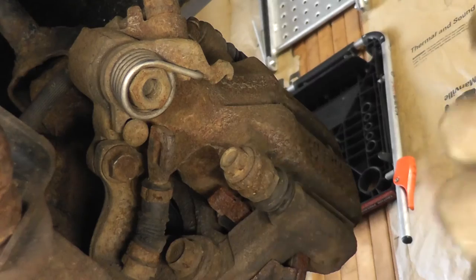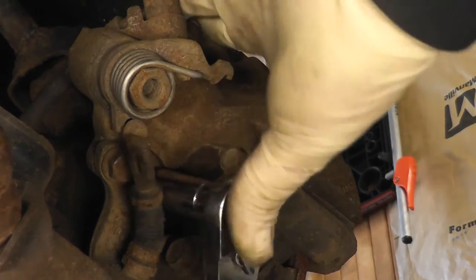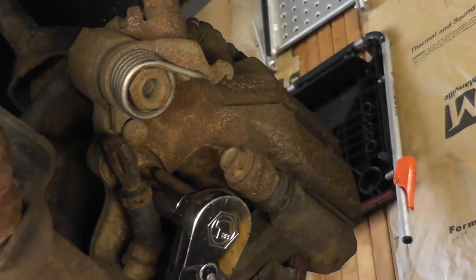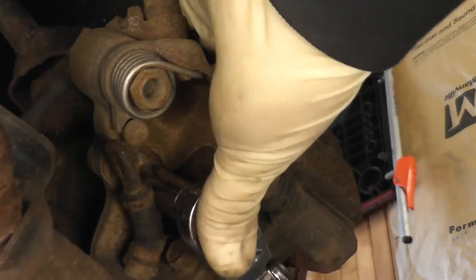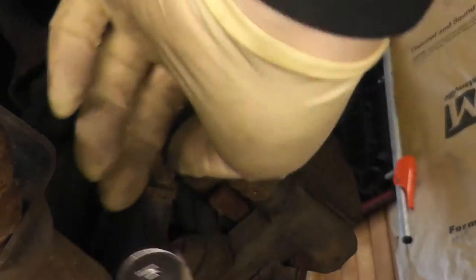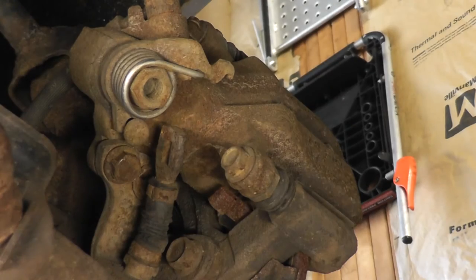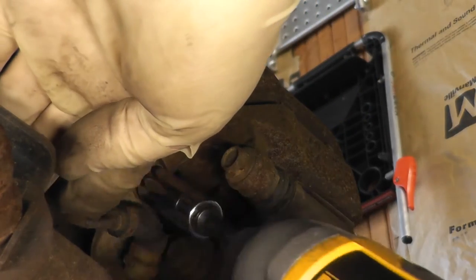If you need to release your cable you can press on it right here with a pry bar — just like that. To get that cable bracket off, you're going to have to use a 12mm socket, push the end of the cable out of the way, and take these two bolts off. Sometimes it helps to use power tools — it makes it go a lot quicker.